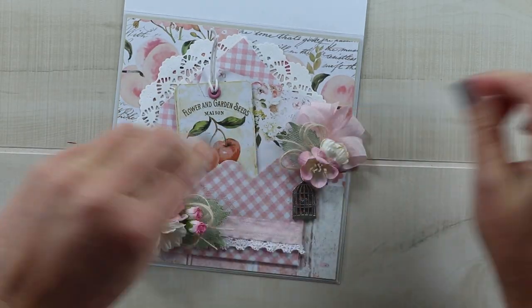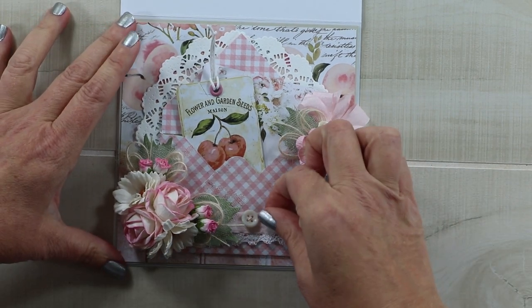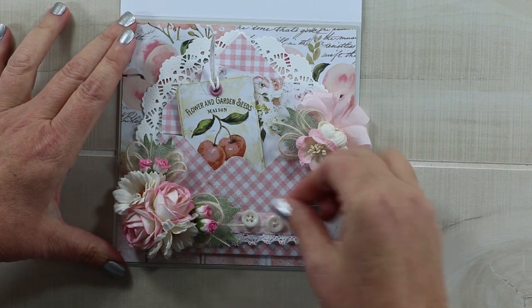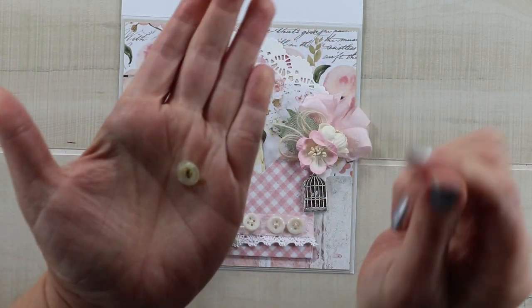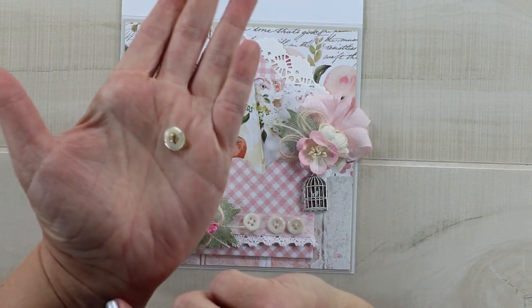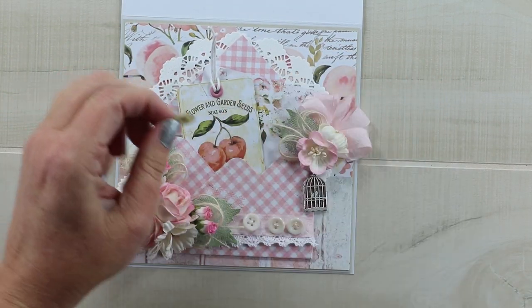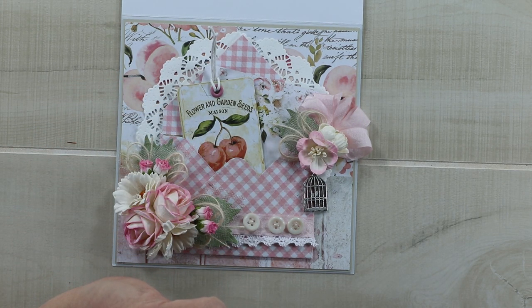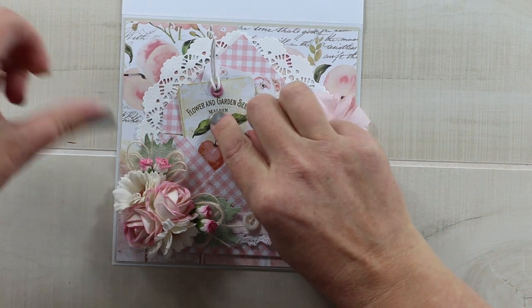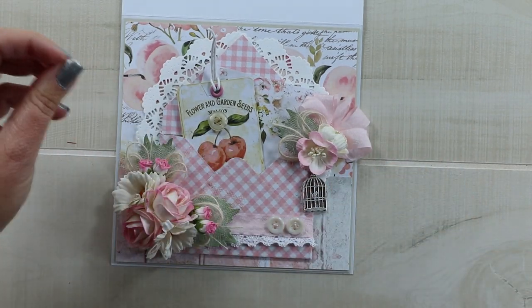I've pulled a couple of buttons from my vintage button jar. I'm going to put three of them down here on this ribbon, and then this extra special one is very vintage-y and has the original string pulled through it — I love that detail. I'm going to top those cherries with it on that little tag; I think that looks extra sweet right there. So I'll just glue all these little buttons on. And that is all for my vintage envelope greeting card.